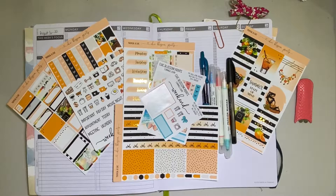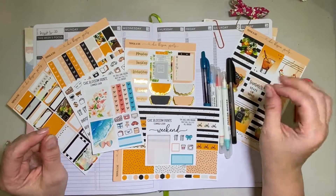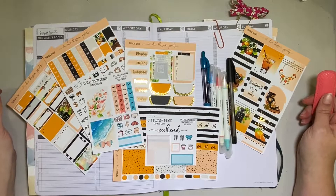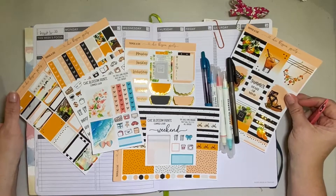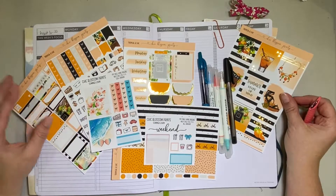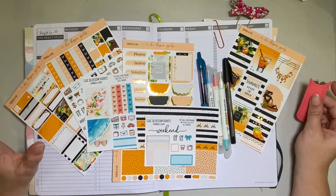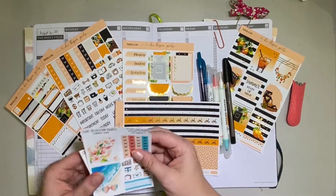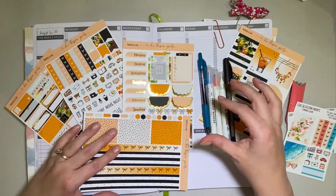Hello, this is Laura of Laura and Sasha all over the internet and I'm coming to you with another video. This time it's going to be for the week of August 16th through the 22nd and I'm going to be using this beautiful kit called Chic Blossom Prince. It has a nice gold foil. I got it during a TPC sale back in June. Please excuse my little bit of a husky voice — we have a bit of haze and it's making my voice a little husky.